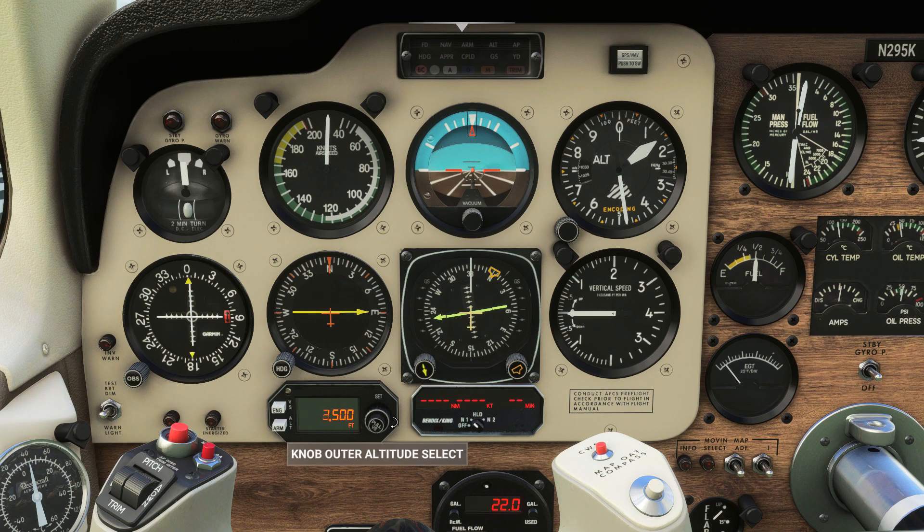We'll set up our climb by dialing in 11,000ft, which is the cruise altitude we were given by ATC and the sim. We can switch over to vertical speed mode and select a vertical speed of 1,500ft per minute.